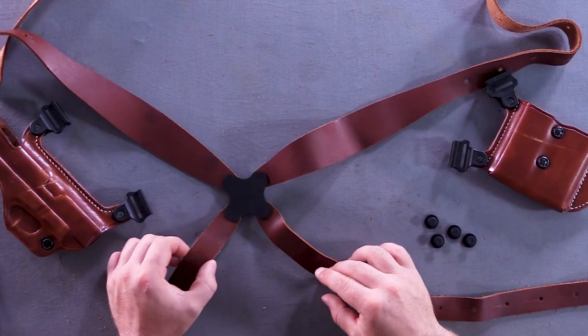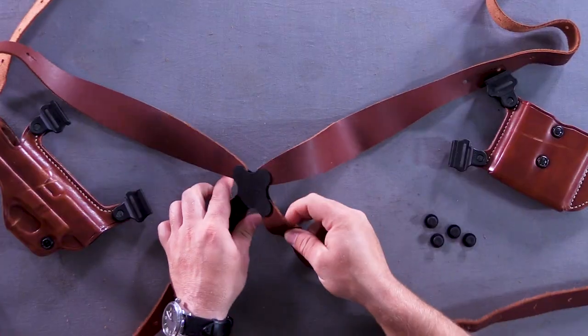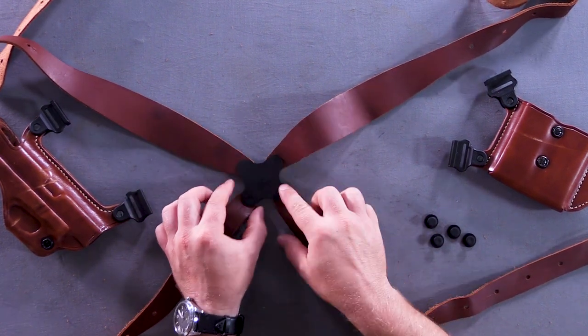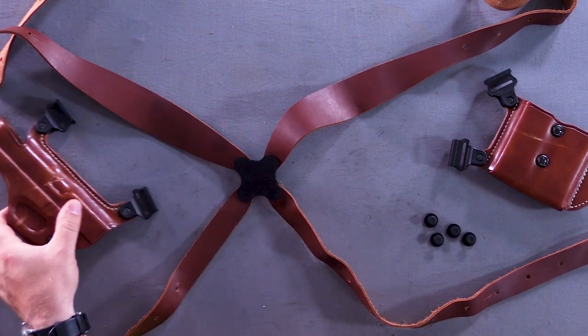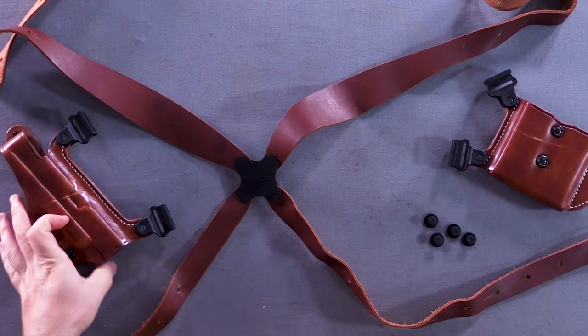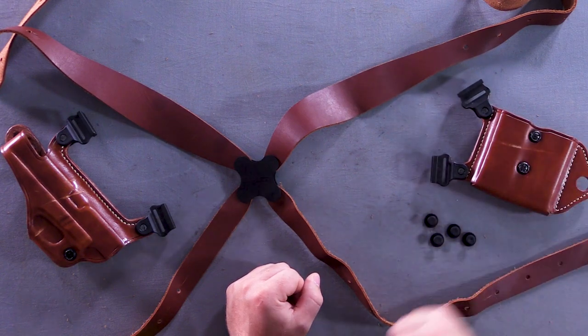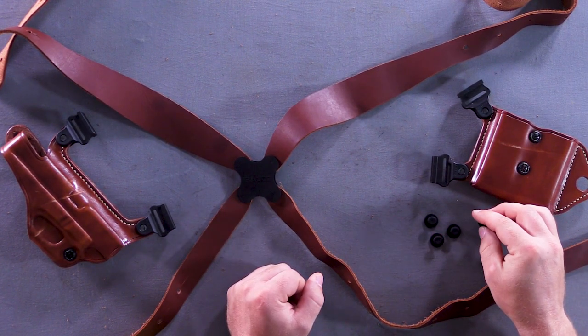When your shoulder holster arrives, it comes in all the separate pieces. You've got the harness - the big straps go over your shoulders, the thinner straps go up underneath your arms. The back plate goes in the middle of your back, and it swivels so it can move with you. You have a holster, obviously, and you'll get a magazine carrier or a speed loader carrier if you get a revolver. And these fasteners are what hold the straps in place.